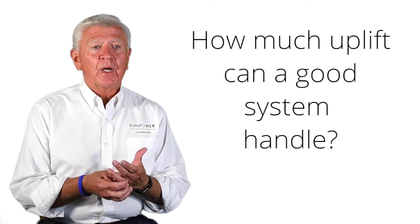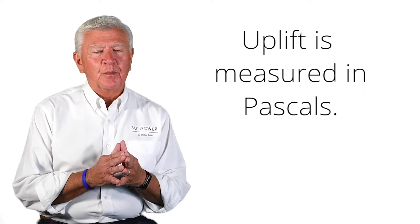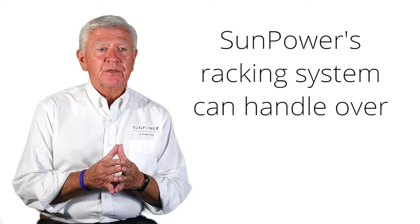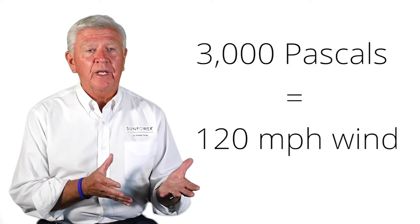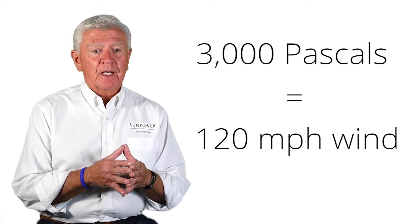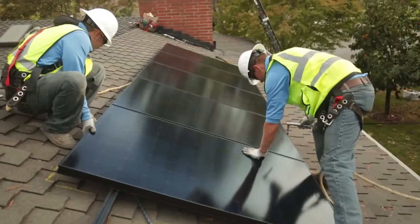How much force can a good system handle? The metric used is called pascals. With the SunPower racking system, which is what we use, it's able to support over 3,000 pascals, and what that translates into is 120 mile-an-hour wind and the force that would be exerted on the solar panels. So the SunPower racking system will support over 120 mile-an-hour wind in terms of uplift, and you don't have to worry about that.